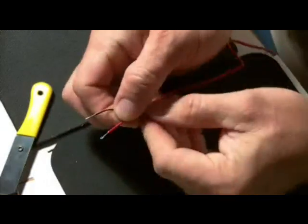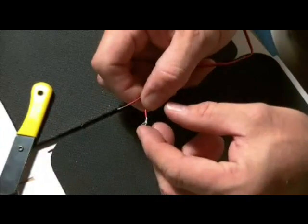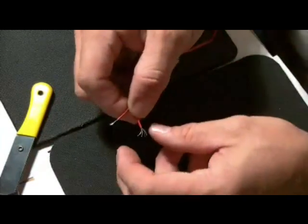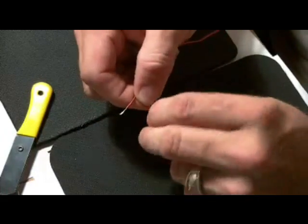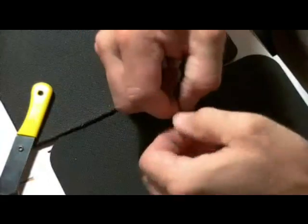So you strip both wires. As you can see, these are stranded wires. So when you do that, you want to twist them to get all the wires together on both leads.